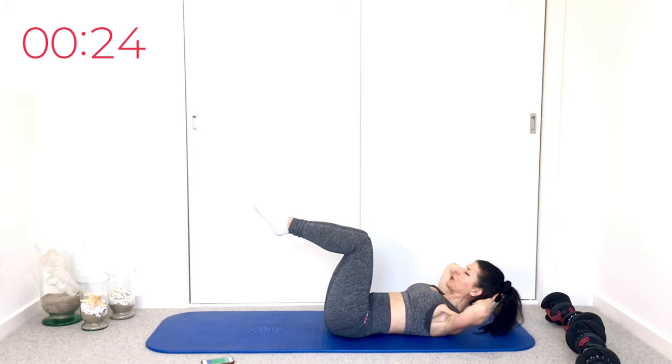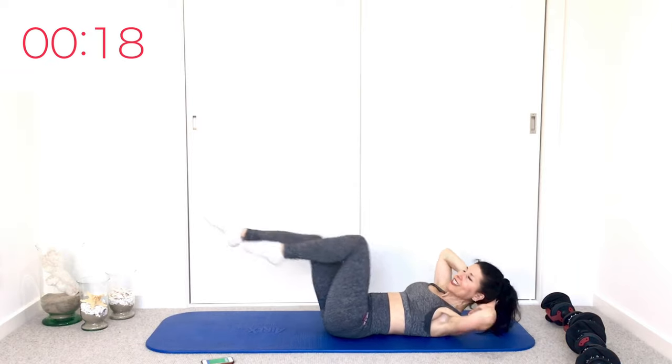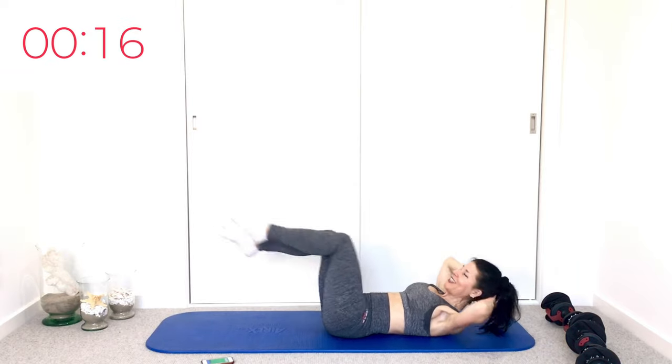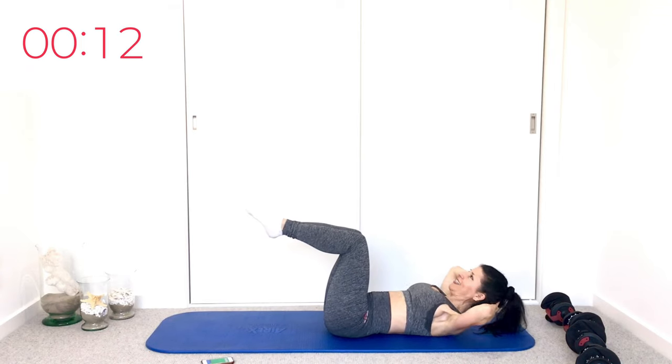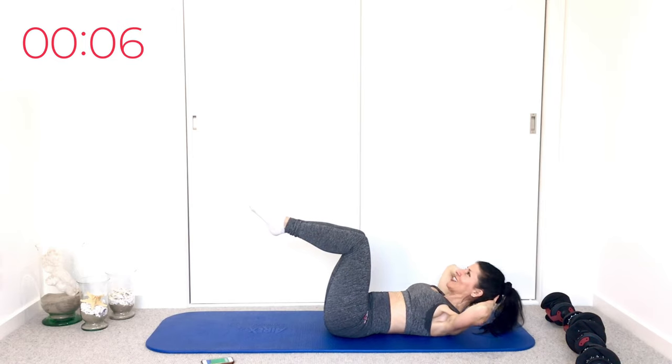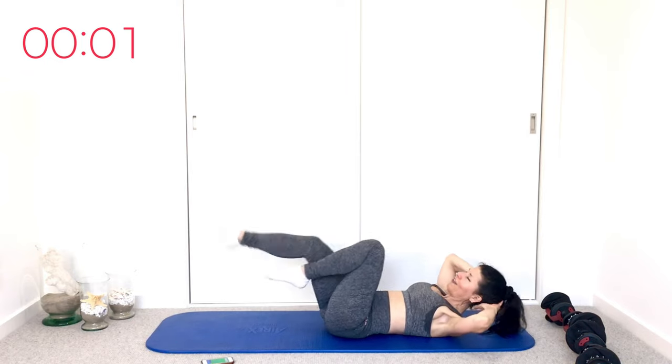Pulse crunch — last exercise, how much burn can you take? Go higher, and 3, 2. Cross crawls — 8, 7, 6, 5, 4, 3, 2. Pulse crunch, let's do it — 8, 7, 6, 5, 4. Cross crawls — 8, 7, 6, 5. All right — that's the best beep we've heard all day.